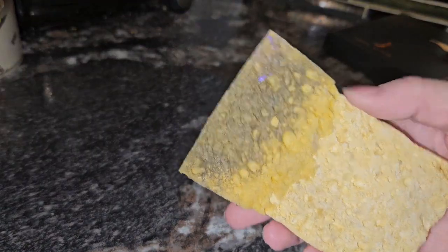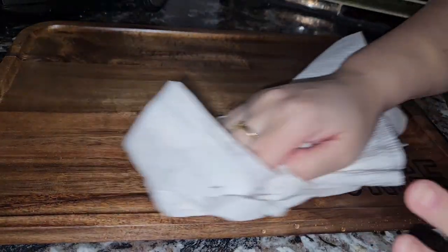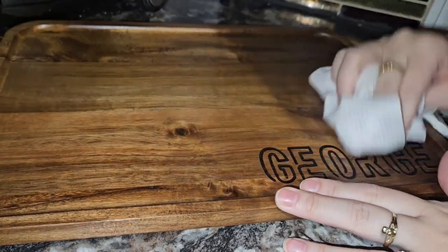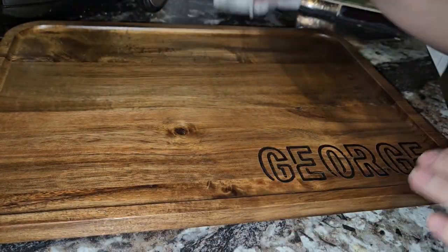As I'm scrubbing, I'm getting kind of this black stuff — as you can imagine, that's just the soot from the burns — and I'm rinsing it off, giving the board another scrub. Just a quick clean, nothing crazy. I'm drying off the board now. You can see even as I'm running over it, really nothing's coming off — just a little bit here. I want to keep this nice and dry.